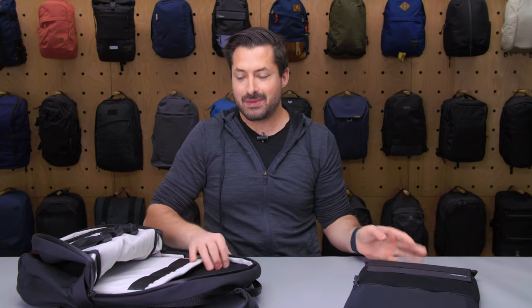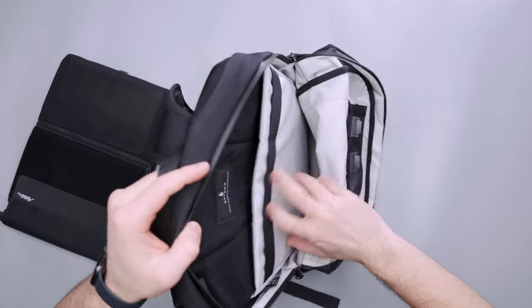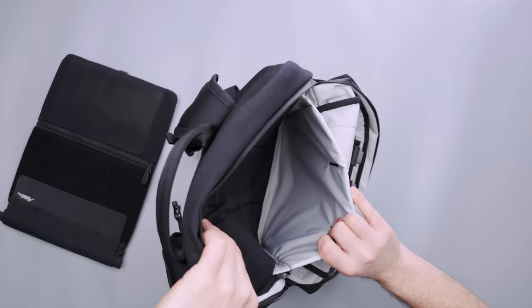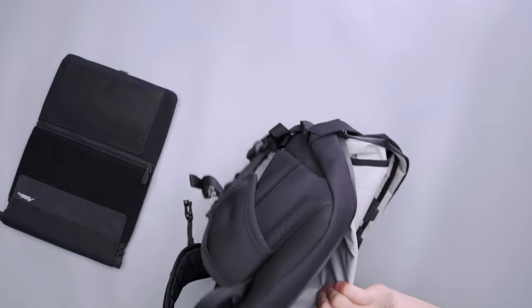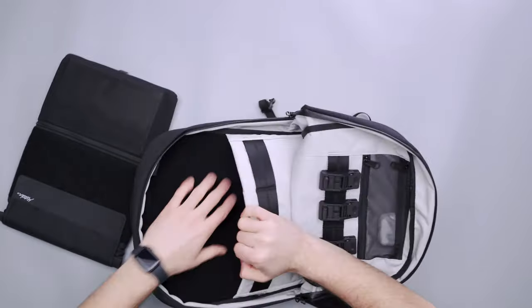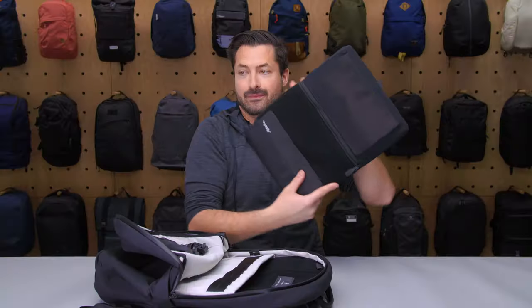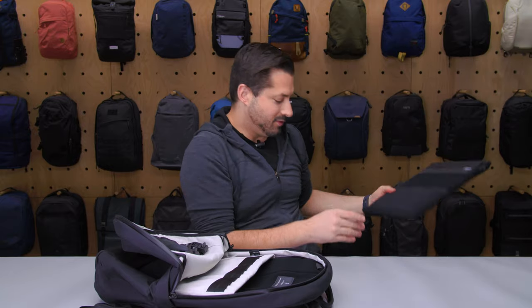I've got my 16-inch laptop in here as well. The inside of this bag is pretty simple overall — the 16-inch laptop goes right inside, which is cool. It's a nice soft-to-the-touch material, and it fits that 16-inch laptop perfectly — I just have it inside a Matador sleeve. That's it for the Alpaca Elements Backpack. Thanks for keeping it here at Pack Hacker, your guide to smarter travel. We will see you in the next video.